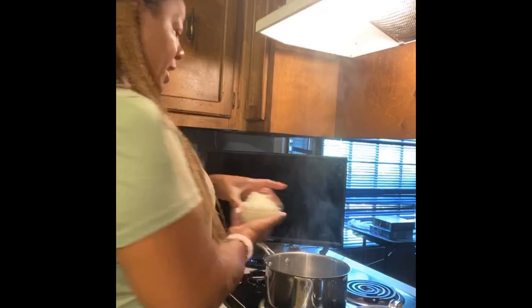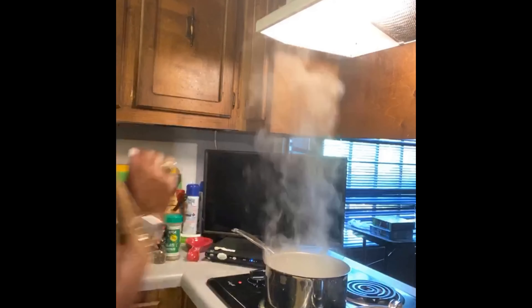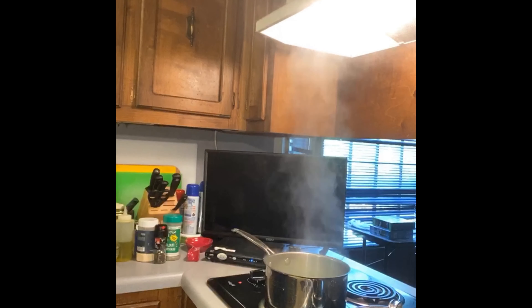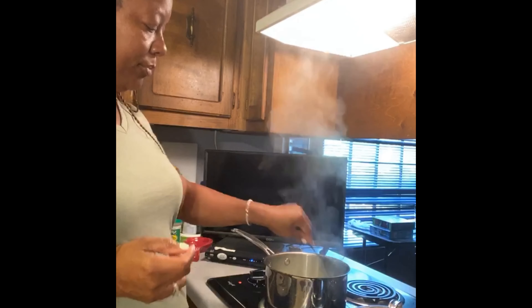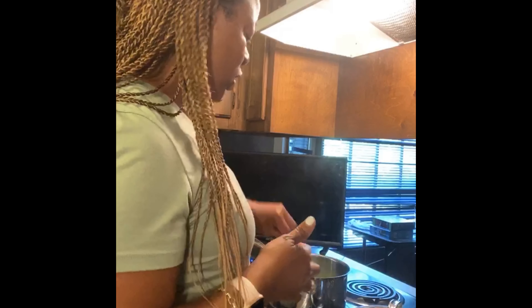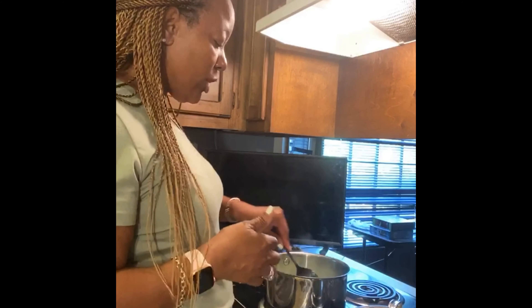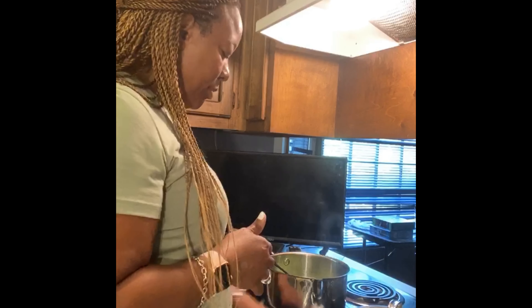I'm going to add a whole onion that I've chopped up, and that was a whole green bell pepper. I like green bell peppers in my spaghetti sauce. You can also add mushrooms at this point if you like. We're just going to sauté it up until they become slightly soft.